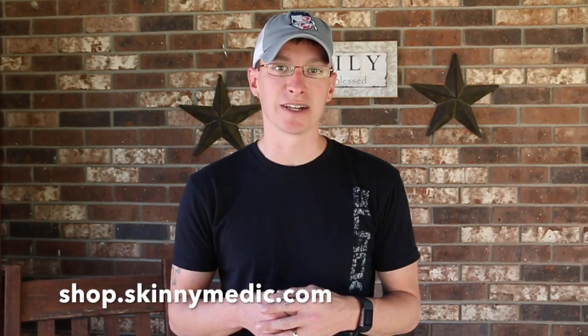Hey, thank you guys for watching. Hope this video helped. You never know when you'll be the first responder — having the right gear and the right training matters. And if you want to support this channel, go to shop.skinnymedic.com, where I have first aid supplies and pre-made kits ready to go for you. Thank you.